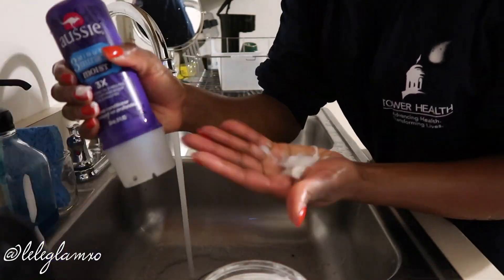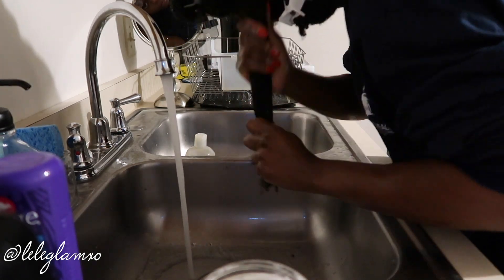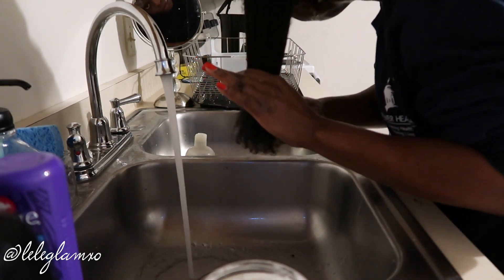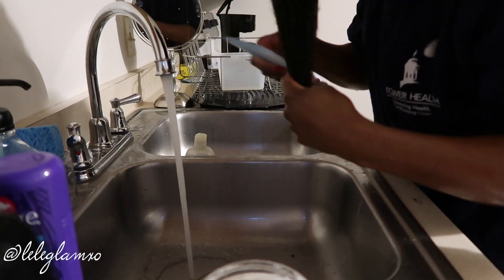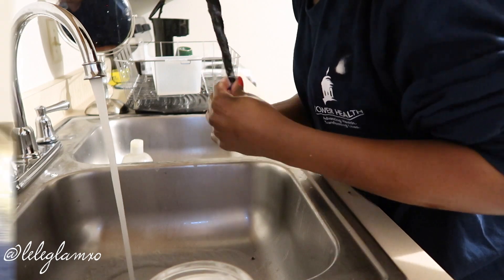Deep conditioning — the only reason I use the three-minute Aussie is because I plan on applying heat to my hair, and I'm really able to just comb through my hair very well, starting from the bottom and working up to the root. I put very little heat on my hair. I protect my hair — I love my wigs. I braid my hair, wash and deep condition, braid my hair down.